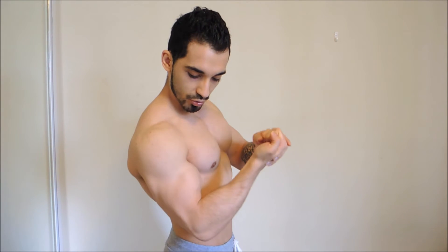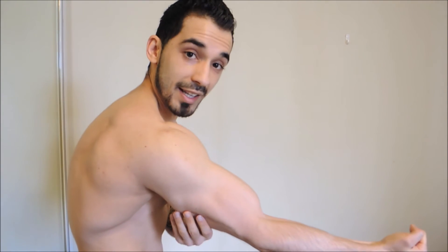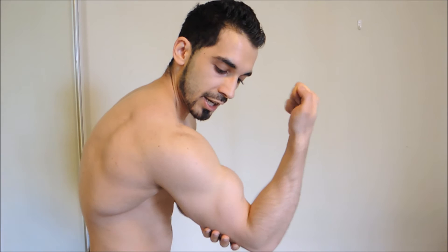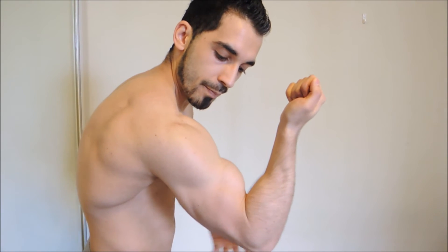Especially when you twist your wrist outwards — that's actually going to emphasize your peak a lot more than just doing a straight wrist. Doing things like preacher curls, where you're resting your elbow on a bench, is the best way to build that peak in my opinion — that's worked extremely well for me. You can go really light with that one, but just really focus on the form and that stretch at the bottom. Twist your wrist outwards and focus on that peak of the bicep.